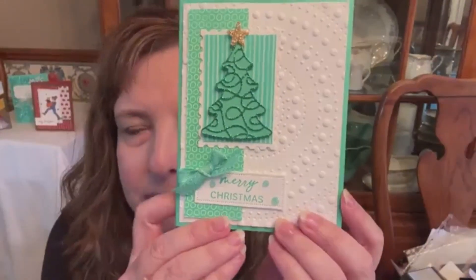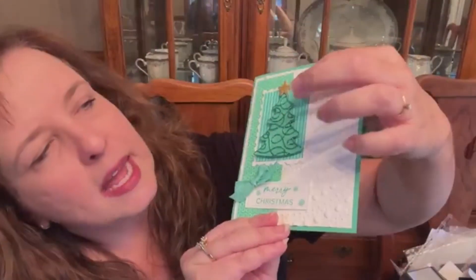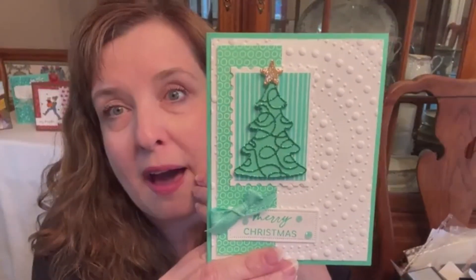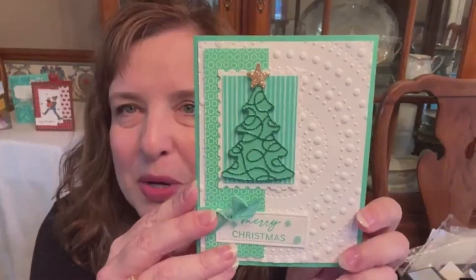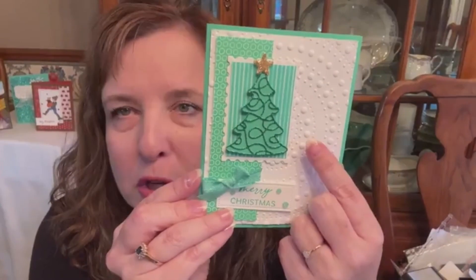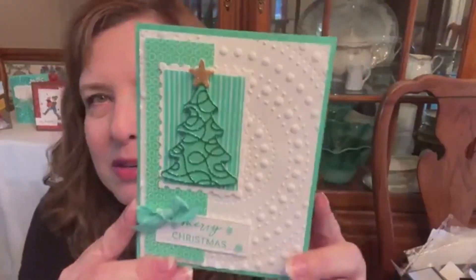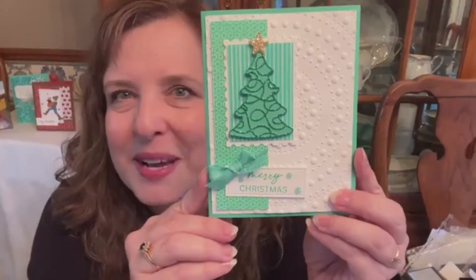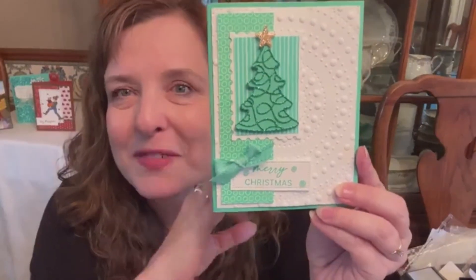This is a card that I made for a swap and I used — I'm trying to see if you can see the sparkles, not super well. It has the Summer Splash Glimmer Paper because there was an in-color Glimmer Paper pack. It has the Shy Shamrock over the Summer Splash, so the rest of the card is kind of monochrome in Summer Splash, but the darker green, which is the Shy Shamrock, is the Glimmer Paper. The Glimmer Paper that looks gold is supposed to be Peach Parfait, which I think if you were using it with light colors you would say, oh sure, that's what color that is, but when you're using it with Christmas I think it looks very golden.